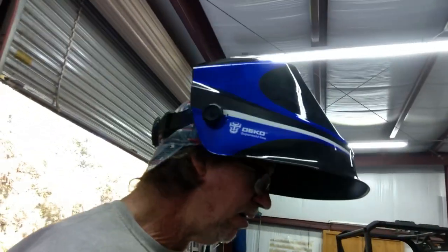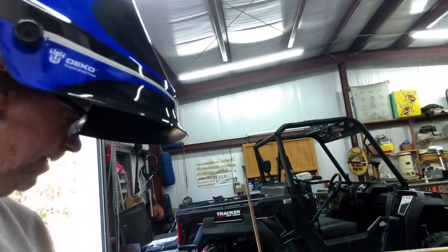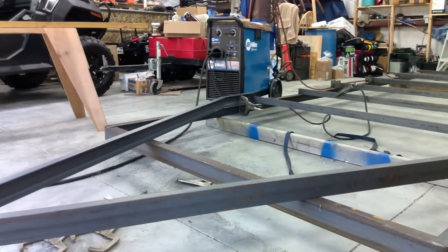No sense stopping now. I'm going to go ahead and finish welding on the back, and then we'll just have to do something in front here — put the one crossmember fitting in around all that. We're doing good now, it's looking like a trailer.